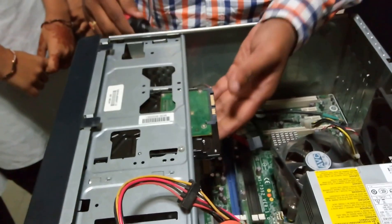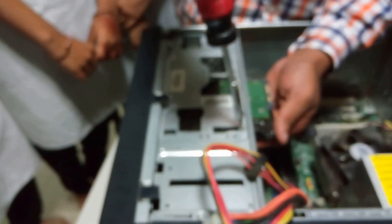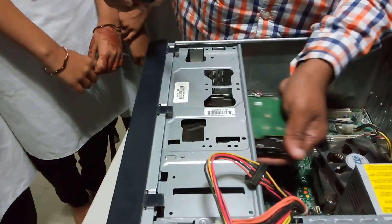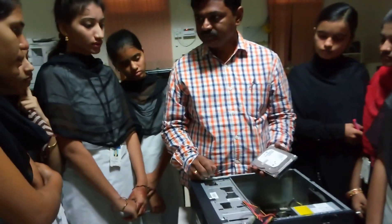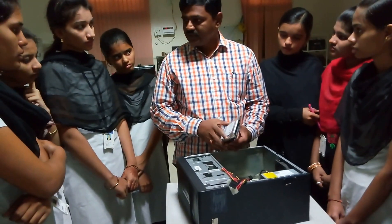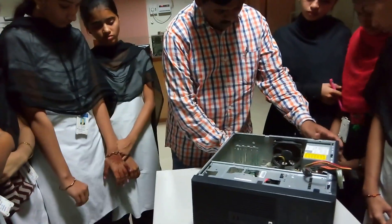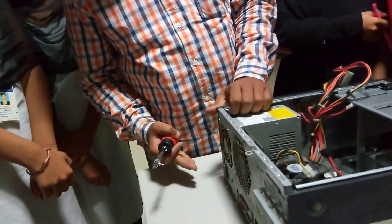Now let us see how to remove this particular hard disk. Here there is a screw. Now I am removing the cable. This is the hard disk. The main purpose of the hard disk is to store data. Now I am removing the USB cable as well.